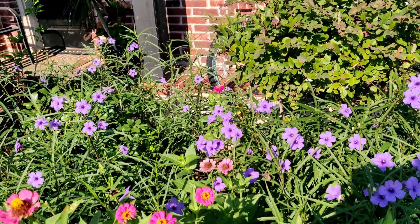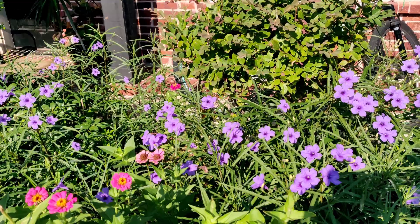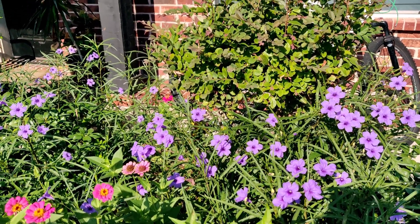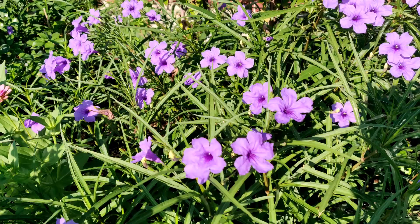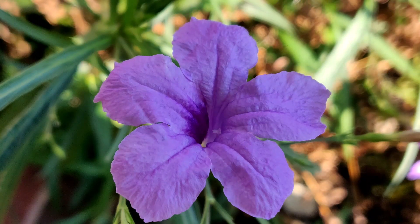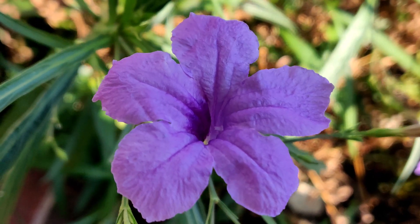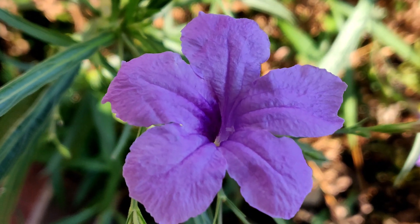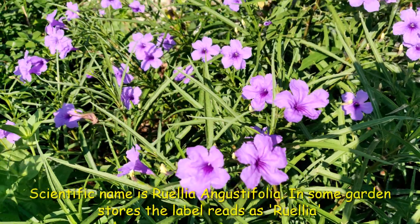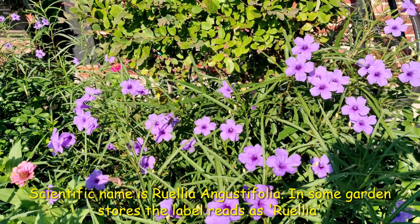Hello friends, good morning! Today I want to show you another beautiful plant in my garden, and that is Mexican petunia. Look how beautiful the purple color flowers look — the petals are very thin and papery, hence the flower survives only for one day. This plant is native to Mexico, hence it got its name.